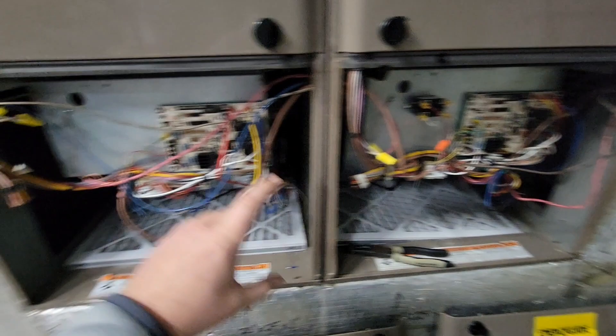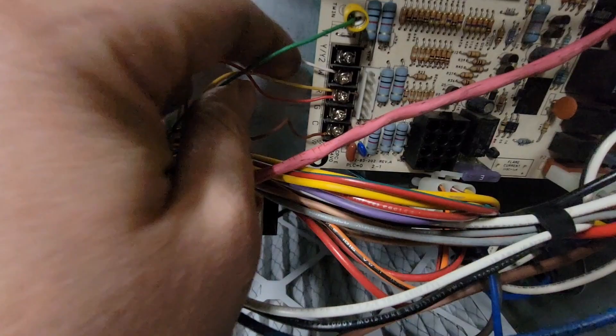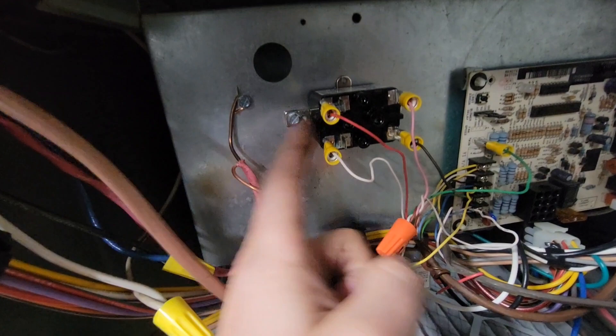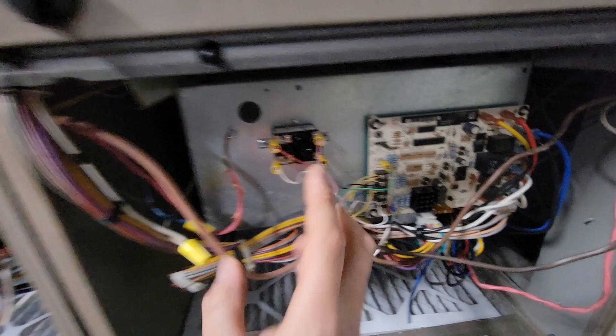We don't actually have to put a wire from the G terminal on this board to that board. We've only got three wires: W, R, and C on this one. We've also got this relay here — we're energizing the coil, and once we energize this coil we close this set of normally open contacts, which energizes this board.